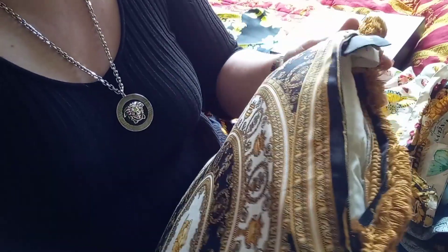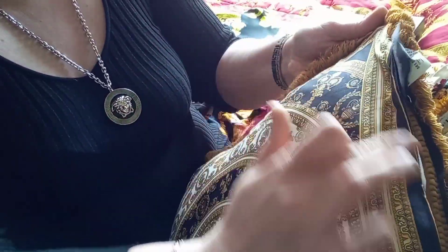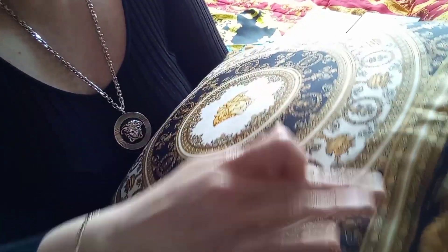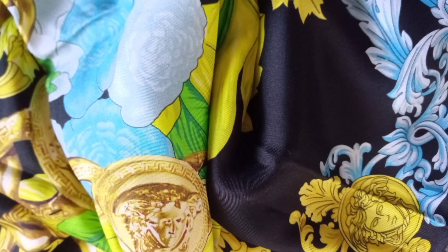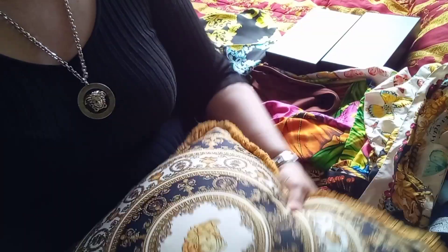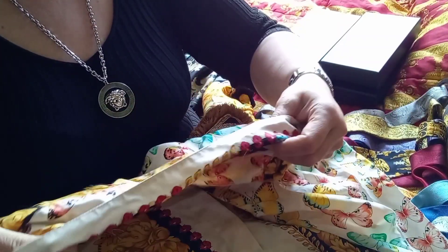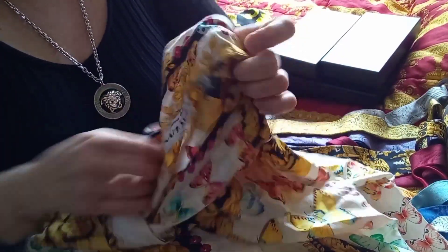You can tell this applies to everything — to scarves, to shirts. Genuine silk color changes at different angles. You can do a few silk tests, but only if you have the silk item at home. Before buying, you can rely only on pictures, and this is what I do.